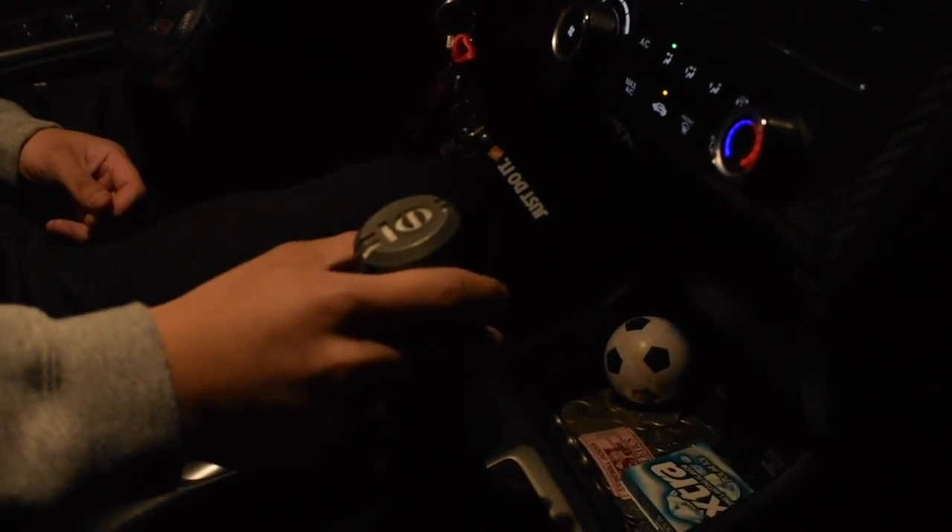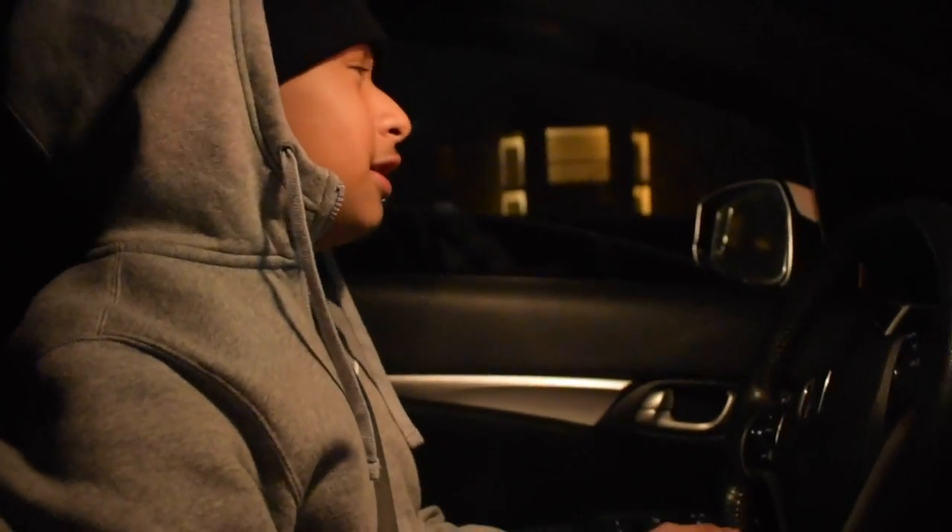Look at this shift knob right here — this shift knob came with the car. It's kind of ugly, it's a Sparco, but you know, it's ugly. I used to have a muffler delete on this car, just a muffler delete, not a cat-back exhaust.